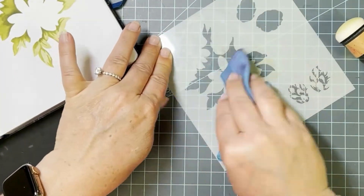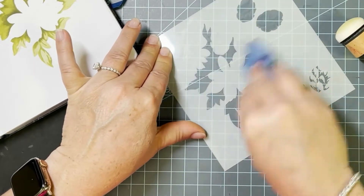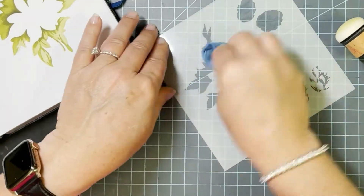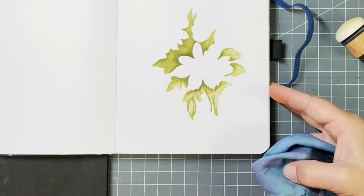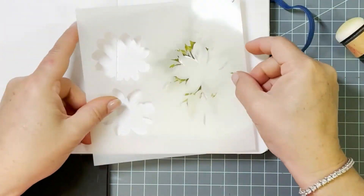I use just an absorbing cloth to wipe off my stencil. I am very gentle when I do that — I dab a lot more than I rub around, because I'm trying not to snag those little intricate details so that they all hold their shape.